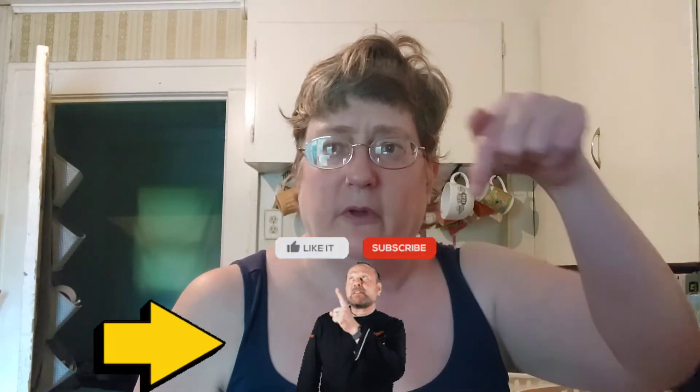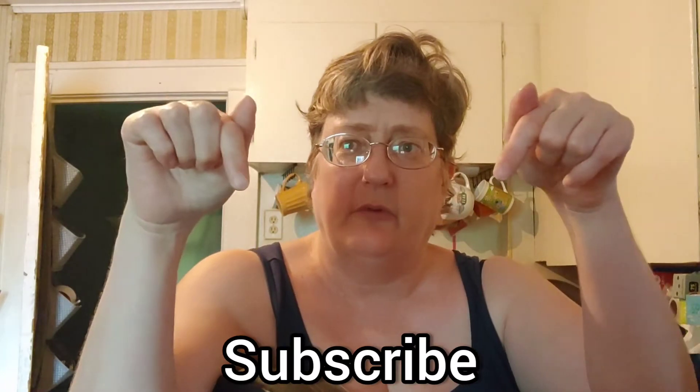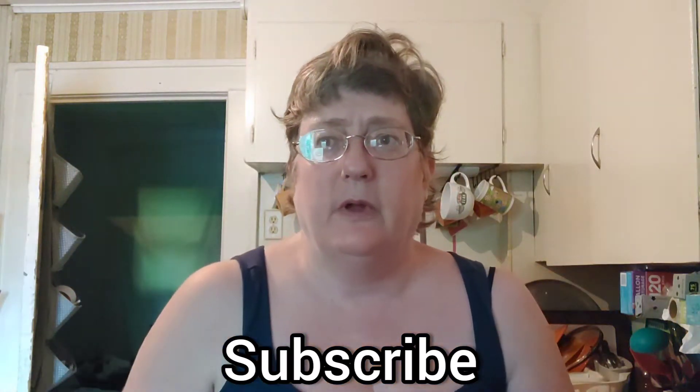If you are new here, thank you so much for stopping by and clicking on my link. For those that watch every single day, thank you so much for everyone's view and support. My subscribe guide just popped up down below — go ahead and smash that like button, click that subscribe button, and don't forget to tap on that bell so YouTube will notify you when I upload more videos.